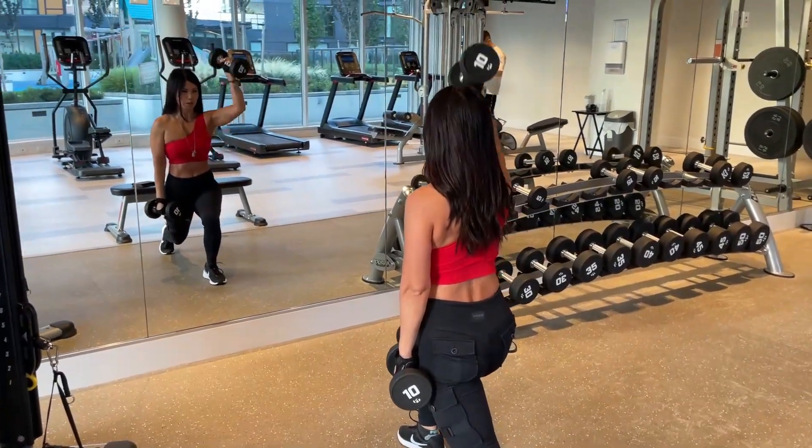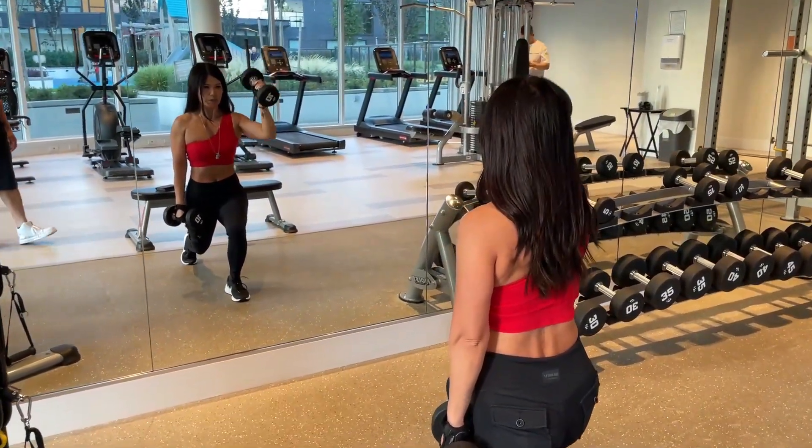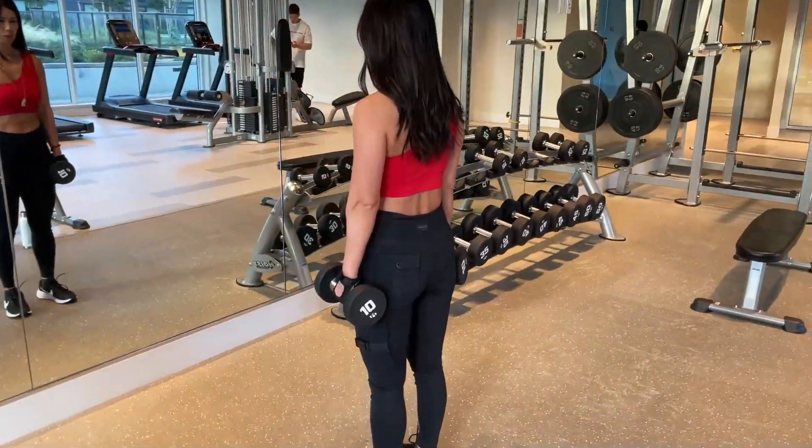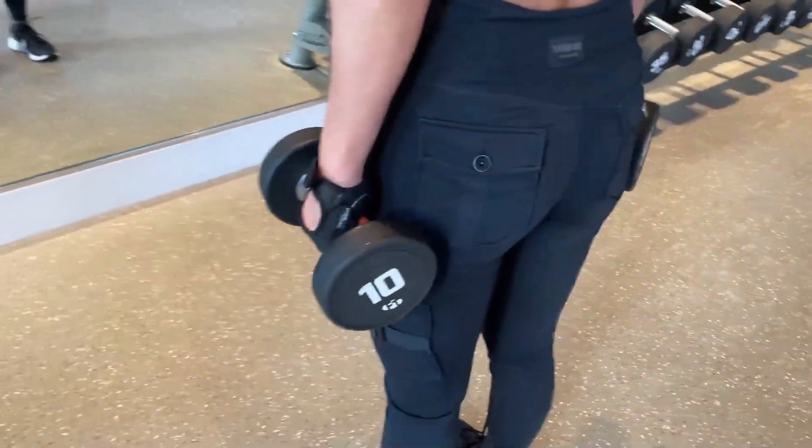We're going to work a single lunge, static lunge, to single arm shoulder raise or shoulder press. Helen's going to stand in a straight position, using 10 pounds as the example.